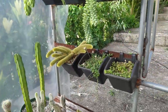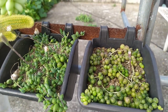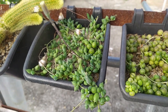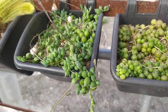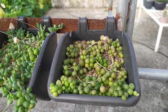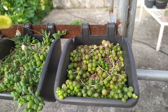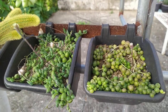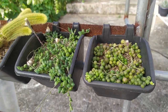We also have string of pearls and string of tears. Some people say they're the same, but the 'tears' version has a point to the leaves — I'm not sure if that's a hybrid or a variation. They're treated the same way and watered at the same time. The one on the left with pointed leaves tends to flower a lot more often. They're still planted in a pumice-heavy mix, which is why they haven't grown much, but I'm planning to replace that.